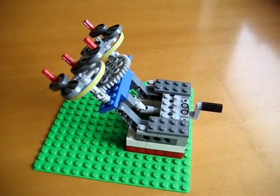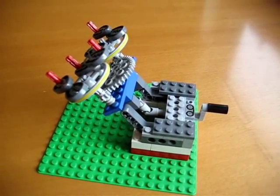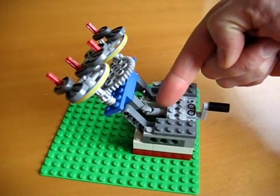Hello, welcome back to our simple machine series. This little device shows off two principles. The first principle is how a universal joint works — that's right there — which transfers motion from one axis to another.